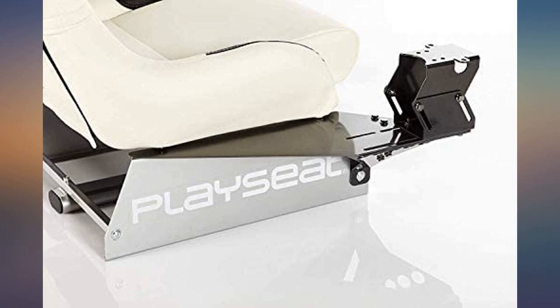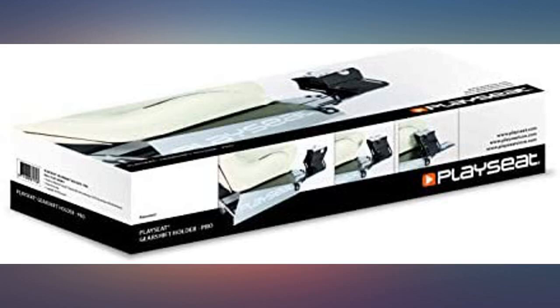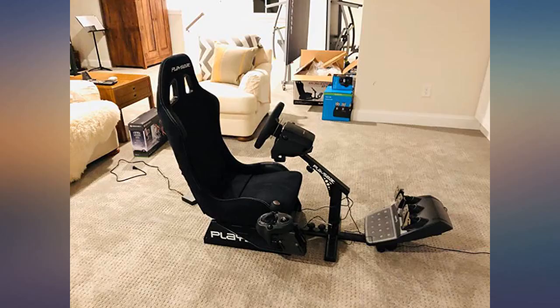Although the holder was expensive for what it is, it does the job very well and is the most solid piece of my rig. It was very easy to install and mounting the shifter was a breeze.